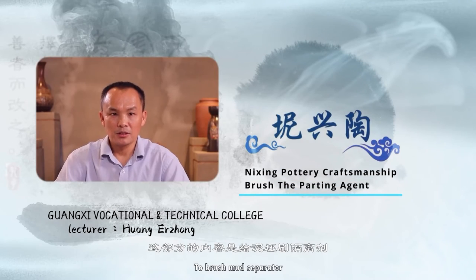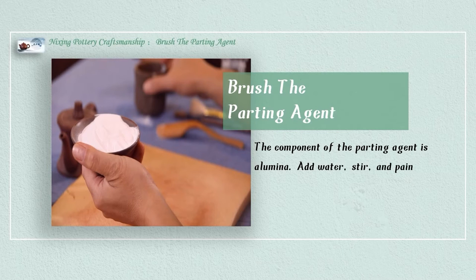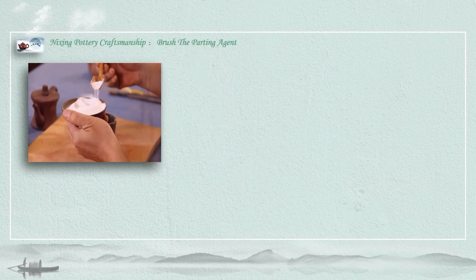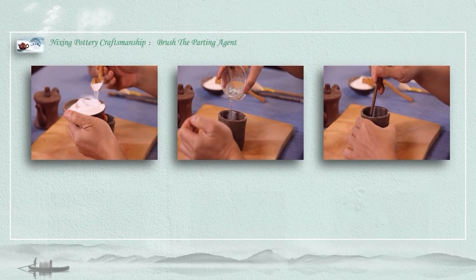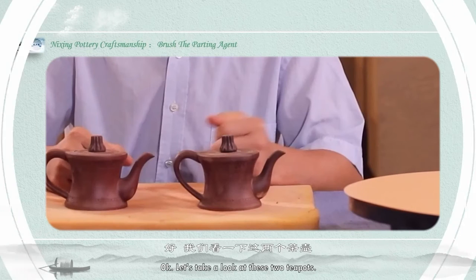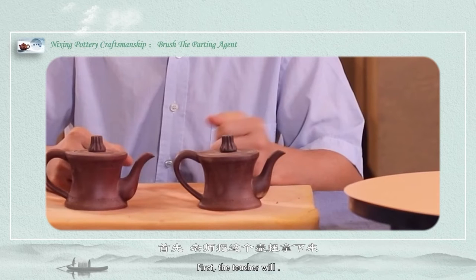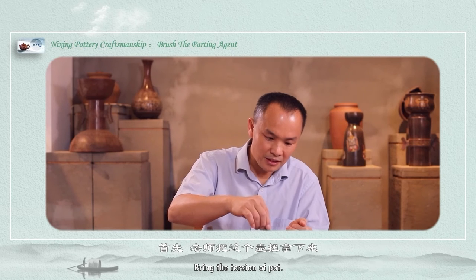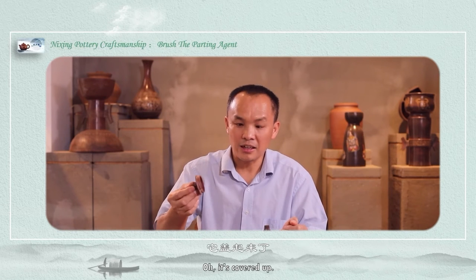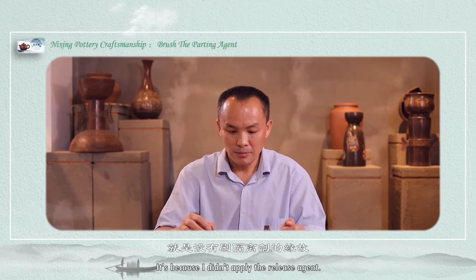This part of the content is to brush the release agent. Let's take a look at these two tables. What is the difference between these two pieces? The teacher view brings the torsion of the pot up high — it's dark, it sticks. What's the reason? It's because I didn't apply the release agent.